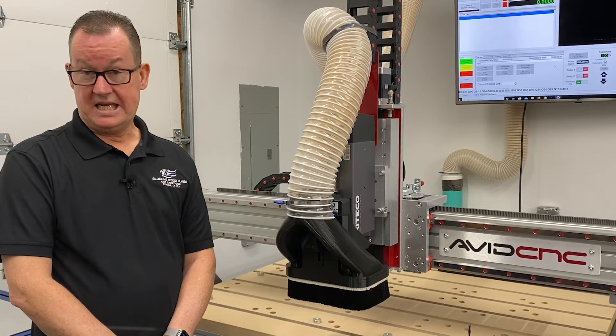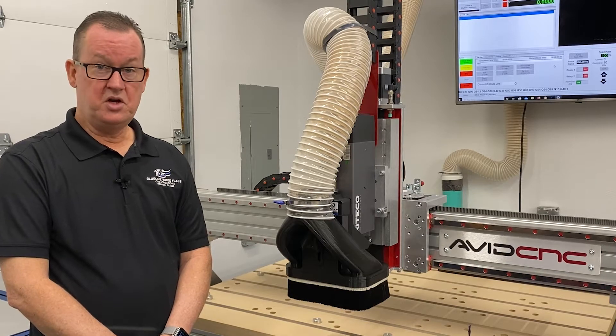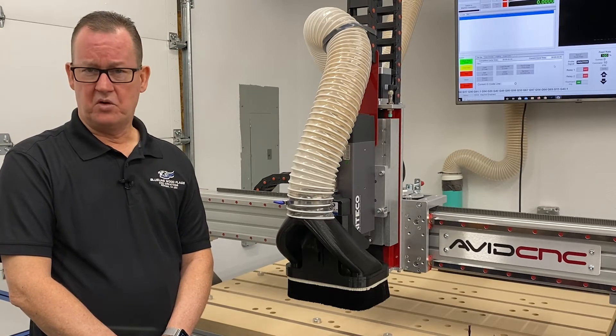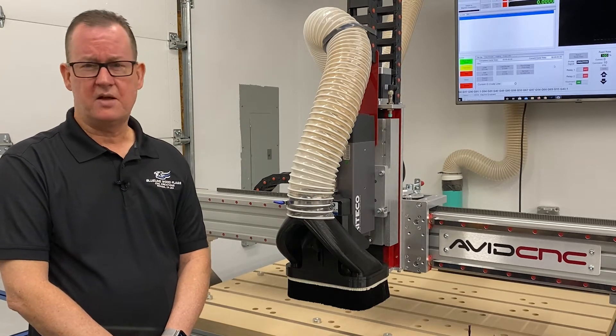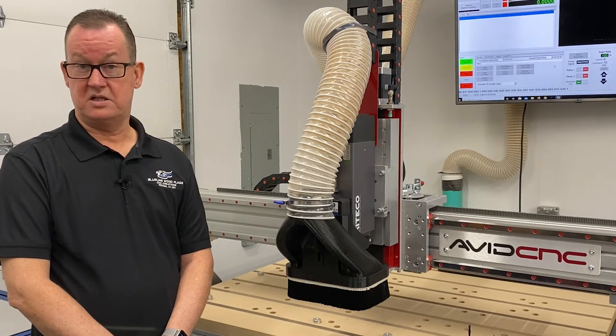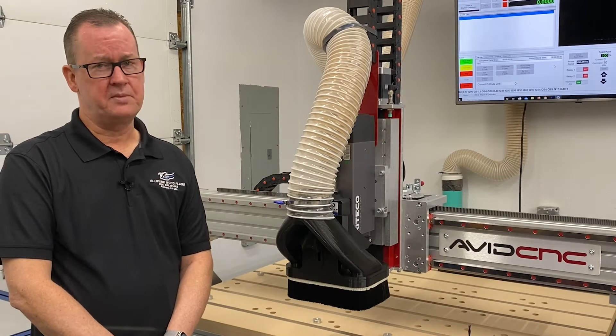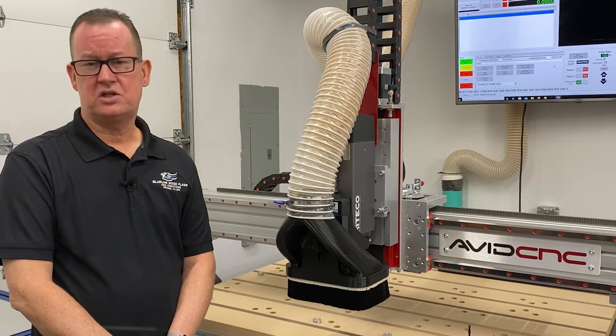Like any specialized machine, there is a level of knowledge that goes along with it. If you are a newbie, seek out the CNC forums and read the posts. Educate yourself as much as possible — there is a wealth of information out there. I didn't start this hobby until just a few years ago, and I've transformed it into a small business. If I can do it, so can you.